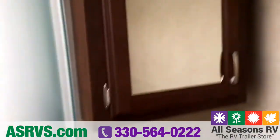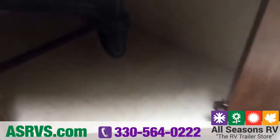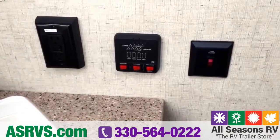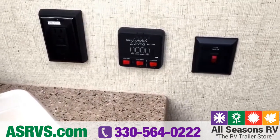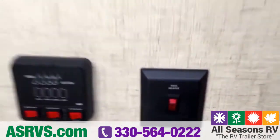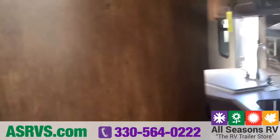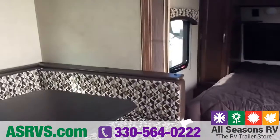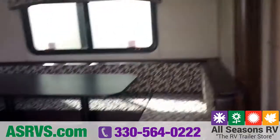The bathroom is nice and bright with a lot of storage: a medicine cabinet with a mirror, another shelf, a cubby beneath, and a storage cabinet under the sink. Over here you've got a convenient tank check panel where you can check your gray water, black water, and fresh water tanks as well as battery usage, and turn on your water pump and water heater from this location. You may also notice the tank heater button — on these Sonics the freshwater tank is enclosed and heated so you can use it a little later in the fall or a little earlier in the spring.